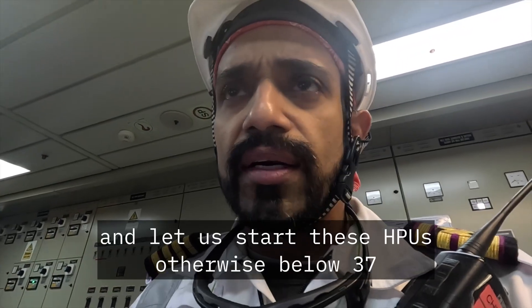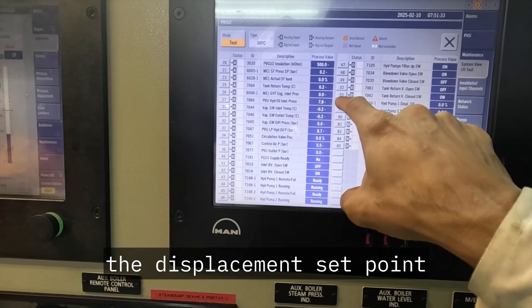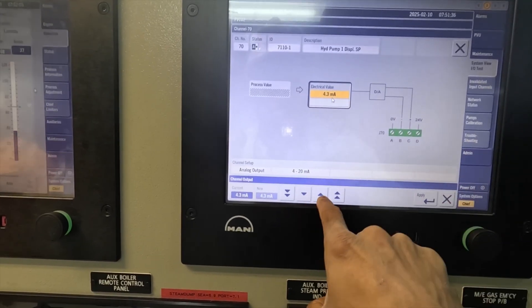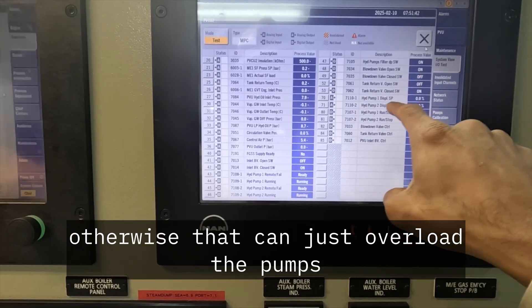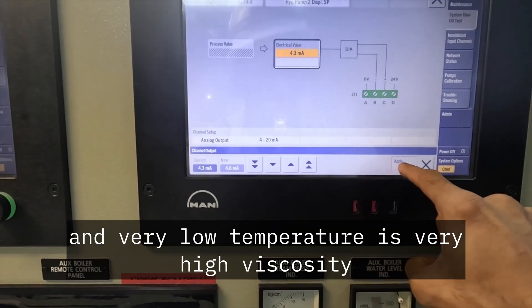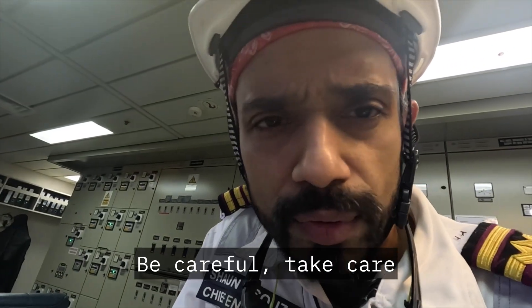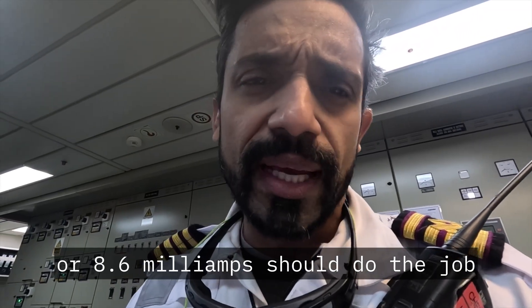Oil temperature — we need to start these HPUs; below 37 degrees we cannot start the HPUs. Now let's increase the displacement set point again — 0.3 milliamps at a time, remember that, don't exceed that value. Otherwise that can overload the pumps, because the oil temperature is very low and very low temperature means very high viscosity, which can damage your pumps. Be careful, take care — you are responsible for your pumps and for the operation. At about 8 milliamps we're getting about 133 bar, so maybe 8.3 or 8.6 milliamps should do the job.